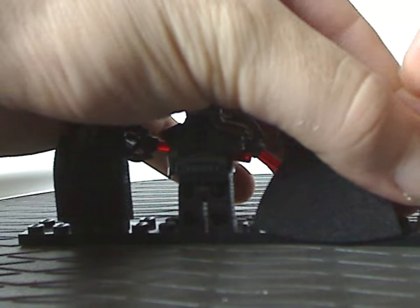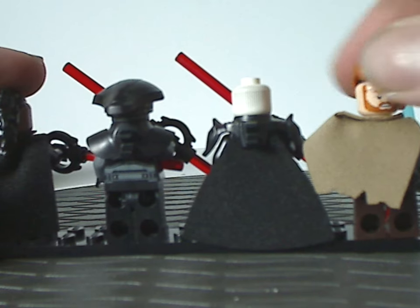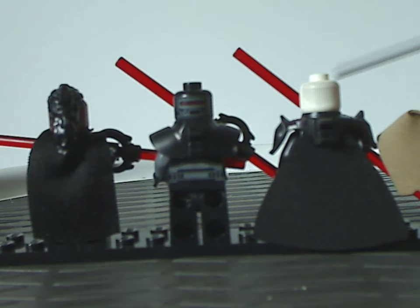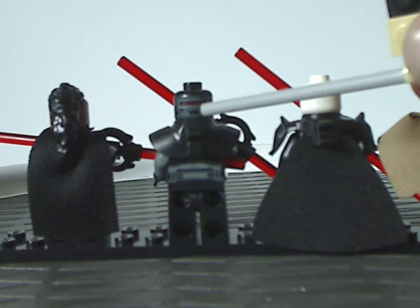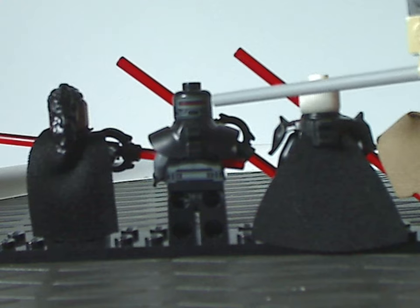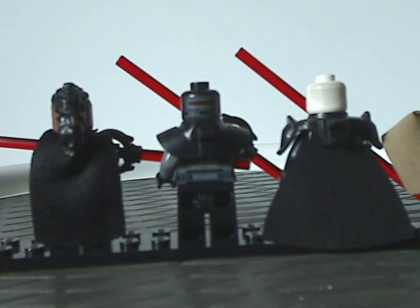Obi-Wan Kenobi does have a double-sided face print, same as from the other set. Both Inquisitors have good back-head printing. The 5th Brother's back head captures how he looks in the show, and that printed piece could also be useful for custom figs like special droids or something.